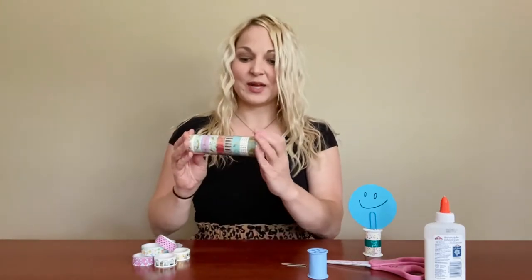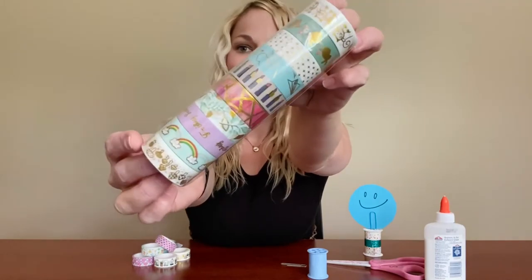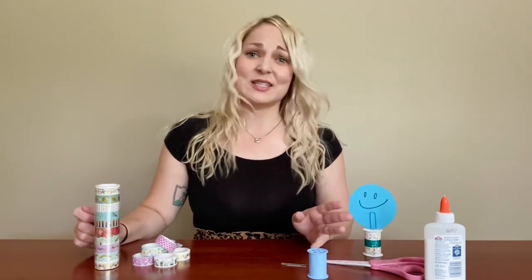We've got washi tape — it's a cool kind of paper tape that comes in all kinds of cool patterns. You can find one that you like, but you can also use regular tape or duct tape and then decorate your own design using markers or something like that. You might also need some scissors depending on the type of tape that you use, and maybe a little dab of glue just to go in the center.